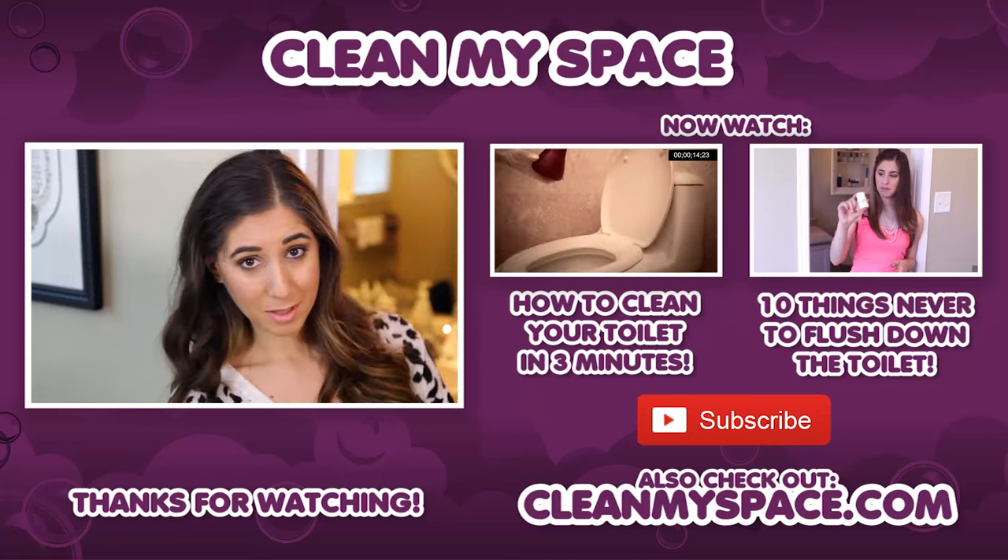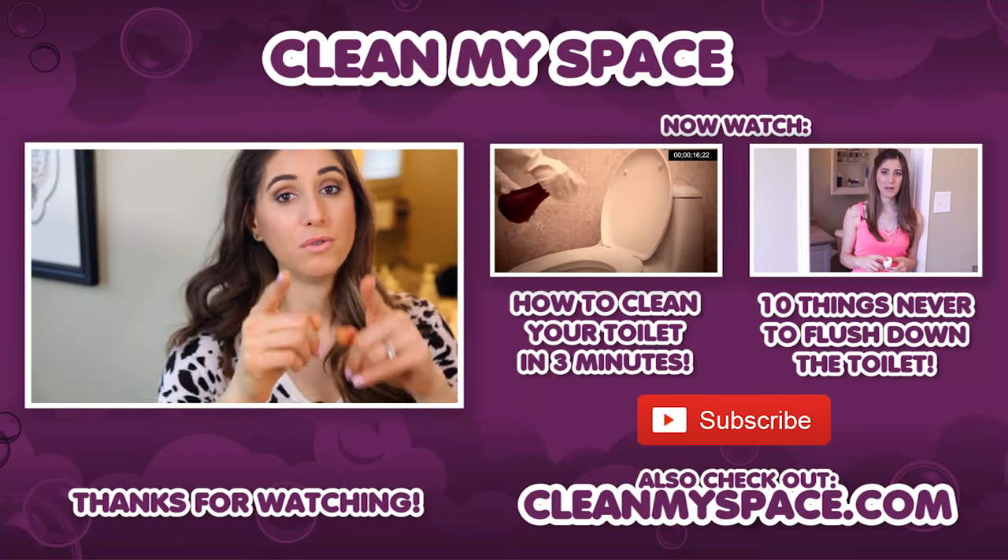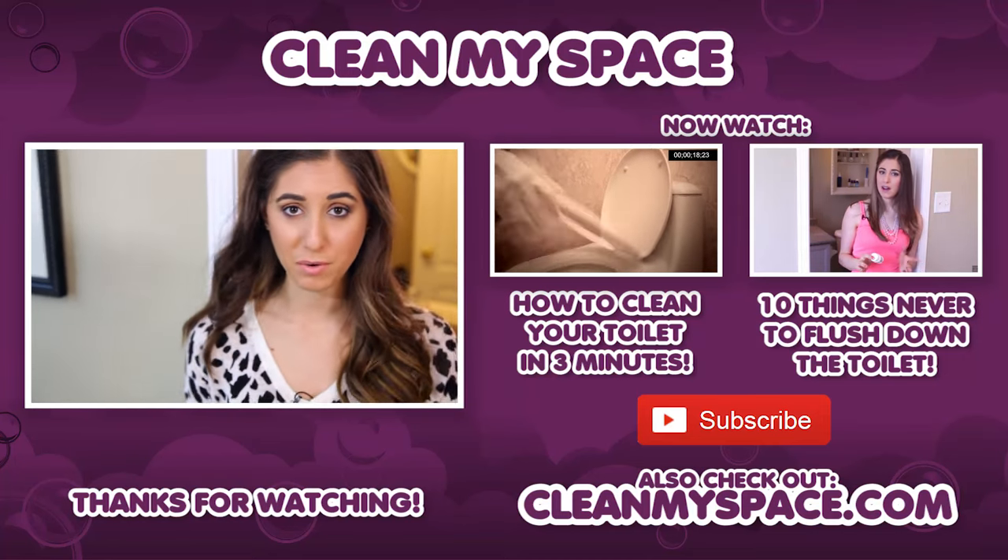There's a button down there that lets me know you care, so click it if you liked this video, and click this button right here to subscribe and begin your journey to a cleaner life. Thanks so much for watching, and we'll see you next time. It's that special time of the week where I get to throw you to a couple of other videos I think you're going to love.